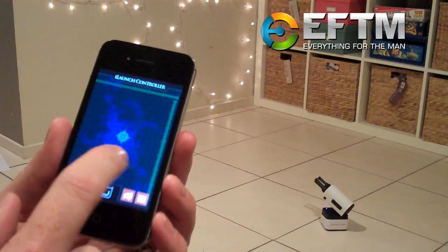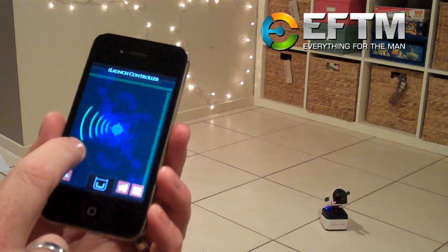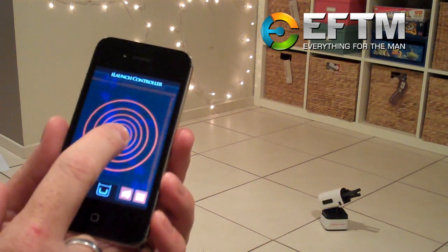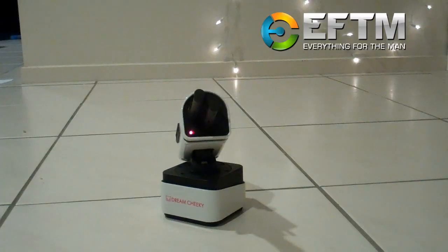Once you've got the Dream Cheeky iLaunch Thunder, you can download the app and control it. The refills — you buy a pack of four for just $6.99, because you will lose them. So if you're going to buy one, buy the iLauncher and the refills.